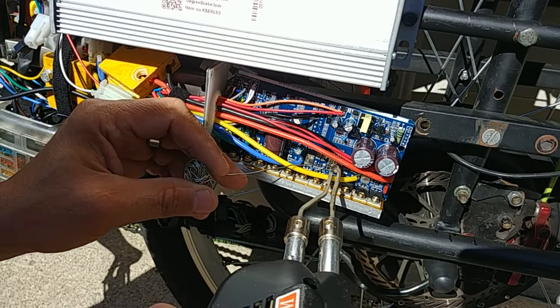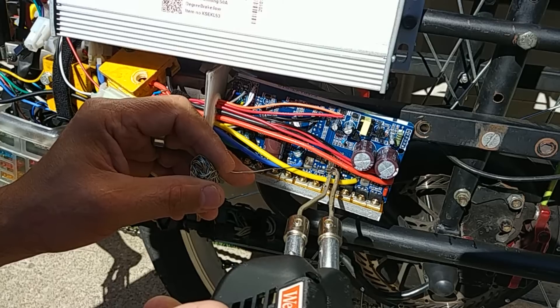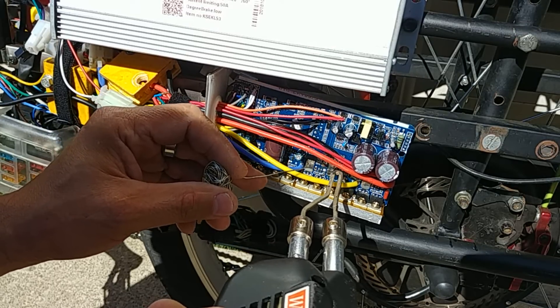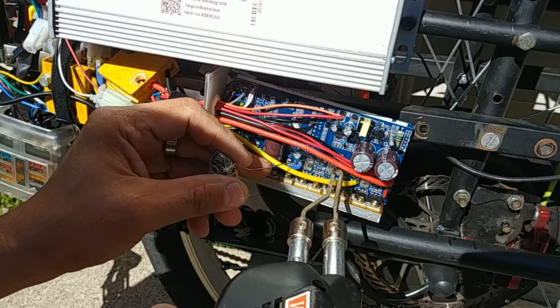You can pretty much do this on the one that's on the bike still. You just have to slide the container or the aluminum casing off. Now you just want to coat each shunt. You don't want a big blob, and you definitely don't want to join both shunts together with a big blob of solder. It takes very little to modify these.